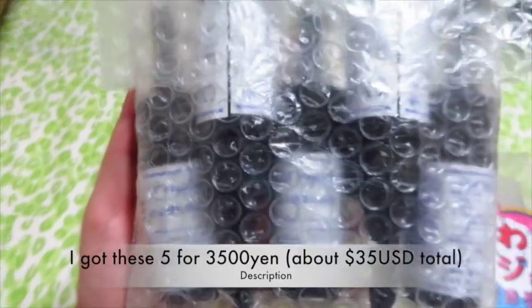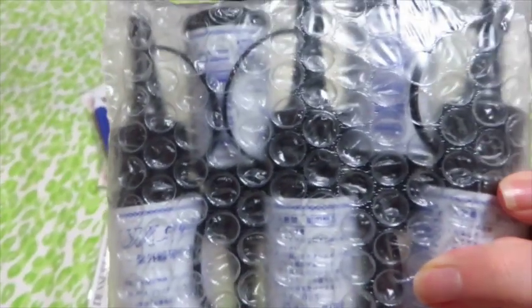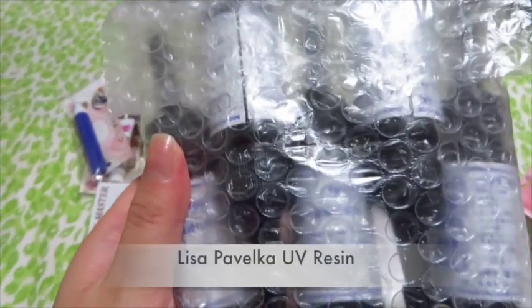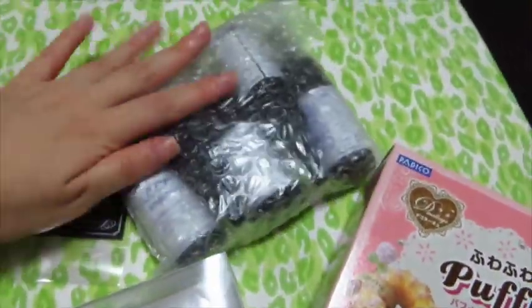I got five of these from Rockaten — I'll put the link below, though I don't believe they ship internationally. I do know that It's Cute carries UV resin, and so do Etsy and Amazon, just not this brand. On Amazon it's something like Lisa Pavalo, though I don't know much about it.